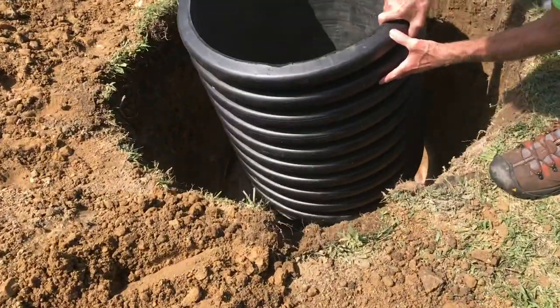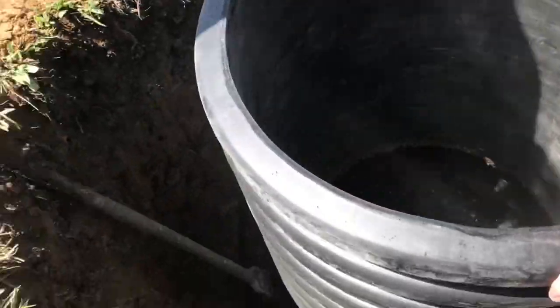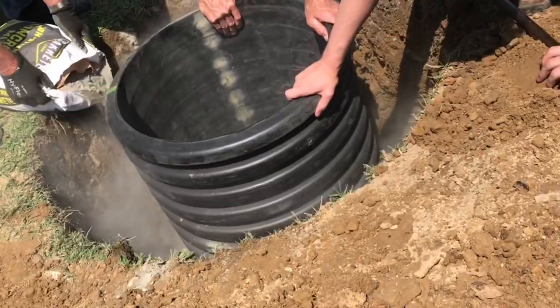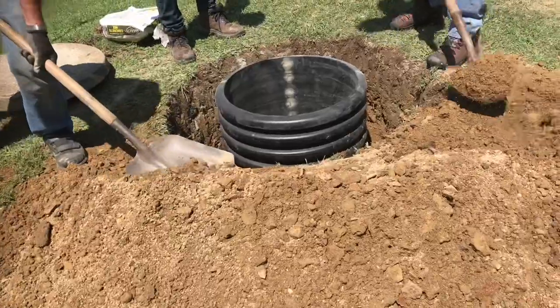We'll center it on the hole for the septic tank. Once it's centered, we can start to fill it in with some concrete — pour the concrete all around the perimeter. You can pour it in dry and the groundwater will harden it.